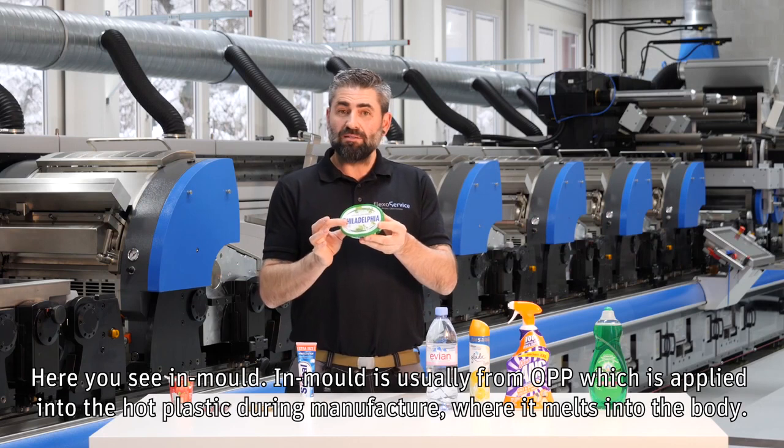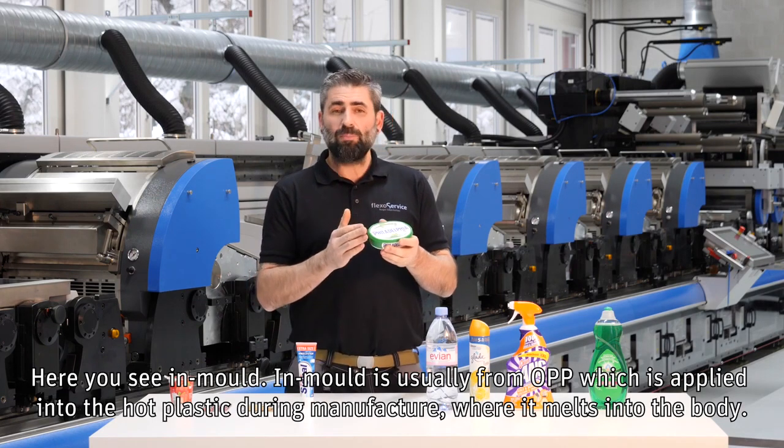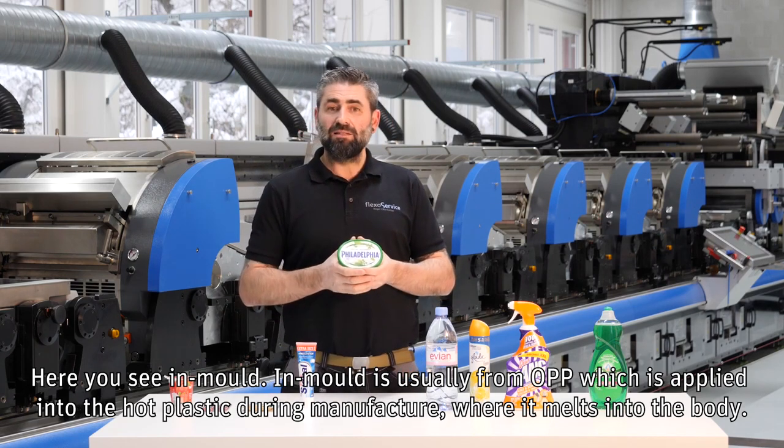Here you see in-mold. In-mold is usually from OPP, which is applied into the hot plastic during manufacture, where it melts into the body.